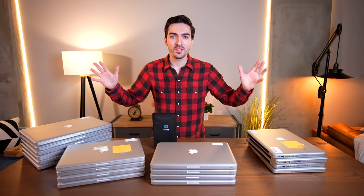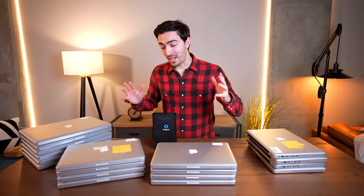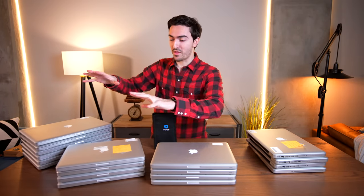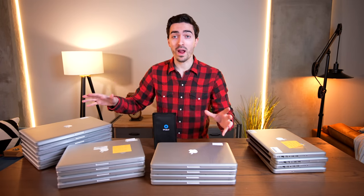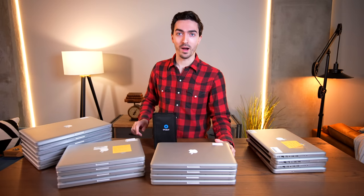Welcome to part two. In the last video, I was able to get these three piles of MacBooks working. They all have RAM, they all have hard drives, and they all boot up.